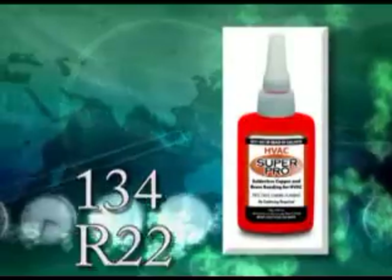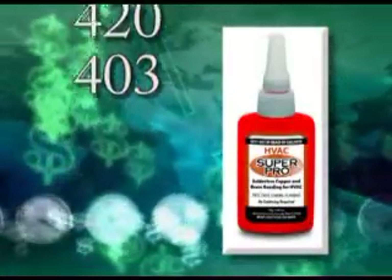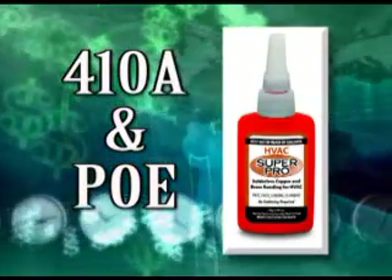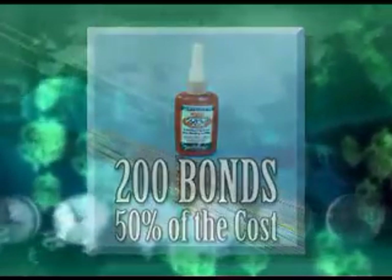Super Pro is compatible with all refrigerants and oils and was formulated specifically to exceed the requirements of the 410A refrigerant and POE oil. One bottle of HVAC Super Pro will make over 200 bonds if using 5–8 inch tubing, at half the cost of silver brazing.